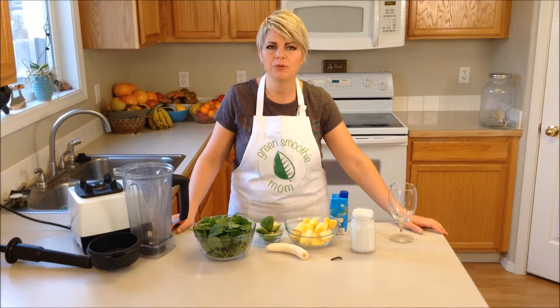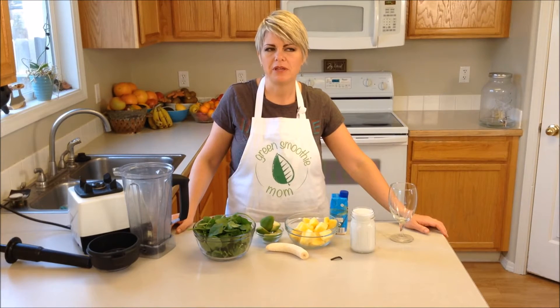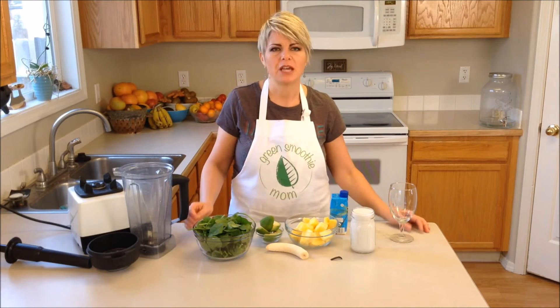Hi, I'm Reed Smoothie Mom, and today I'm going to show you a recipe called Avocolata. I'm basing this recipe on a recipe shared with me by my sister-in-law Begin, and this has become a family favorite.